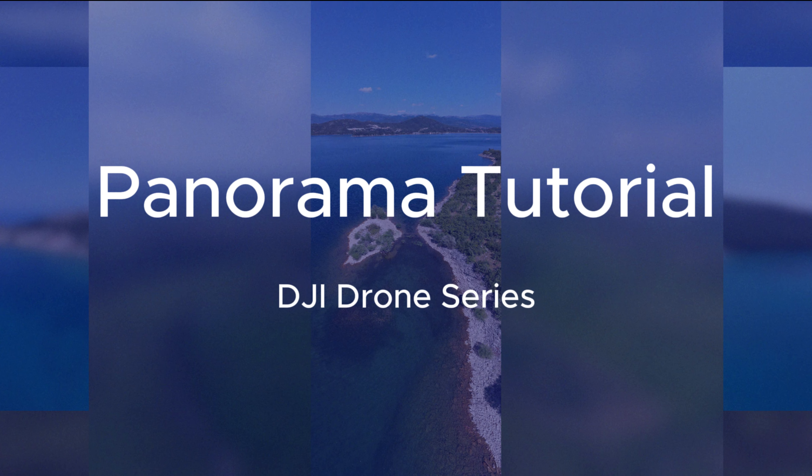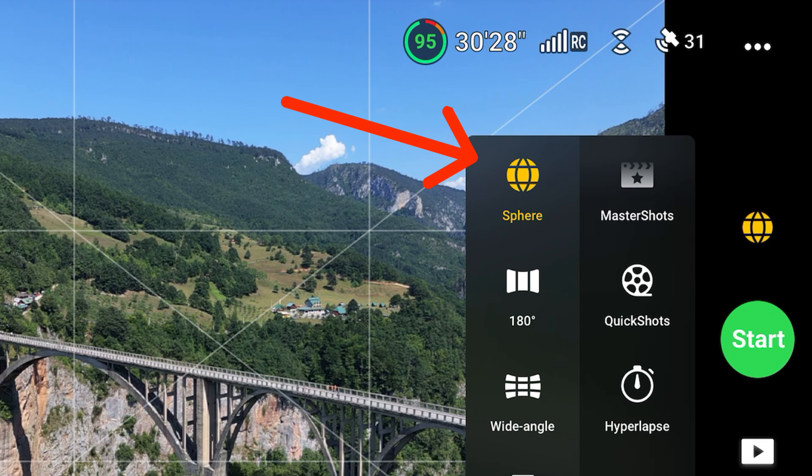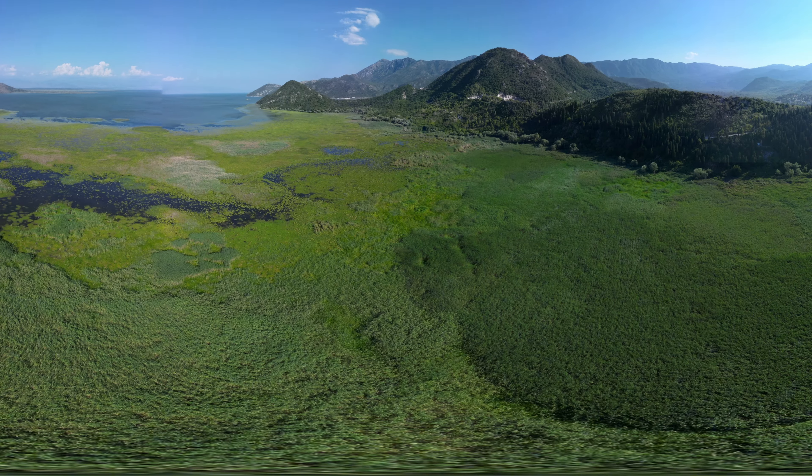Let's take a look at how each of them works. First up is the photosphere, which is a 360 degree capture. This is when the drone takes a series of pictures in all directions and then stitches them together to create a photosphere.